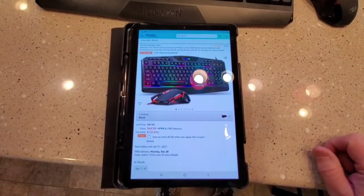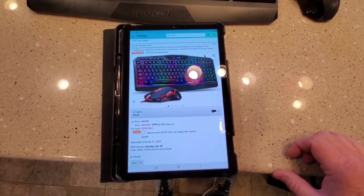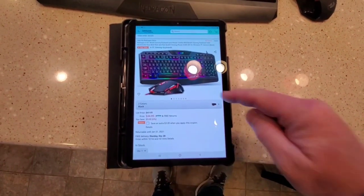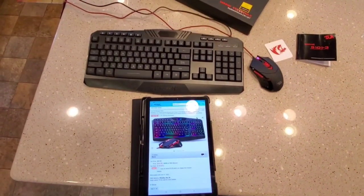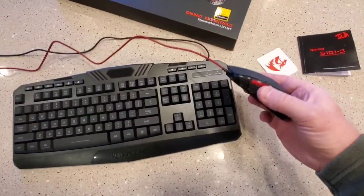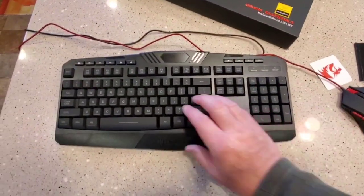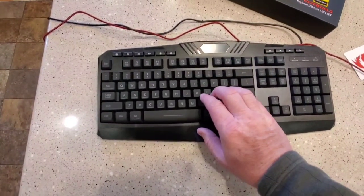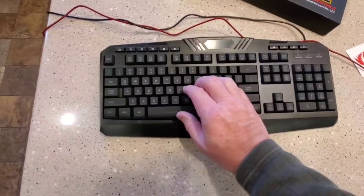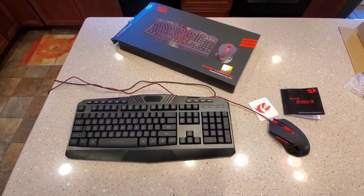This Gaming Essentials keyboard is Amazon's number one best-selling in PC gaming keyboards. It comes in two colors — I think the other one's white — and they run $44 with a $3 coupon, so they're always putting it on special. I am going to keep it; I actually really like it. I'll mainly keep the keyboard — it's always nice to have an extra mouse around, but I mainly bought it for the backlit keyboard. It's kind of expensive at $44, but it's quiet and it feels really well made. Again, this is Just a Dad — please like and subscribe, and thank you for watching.